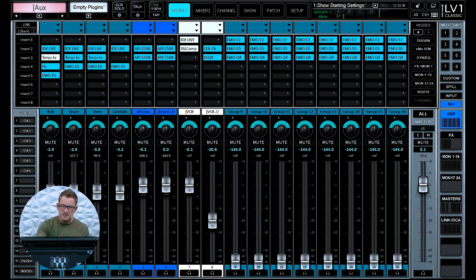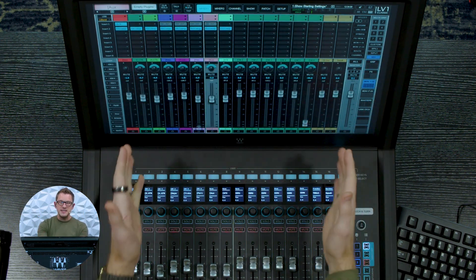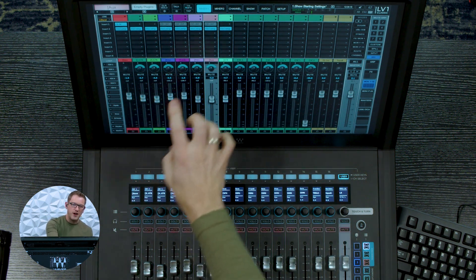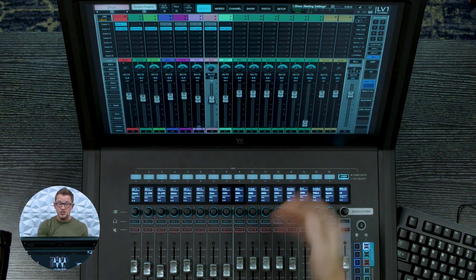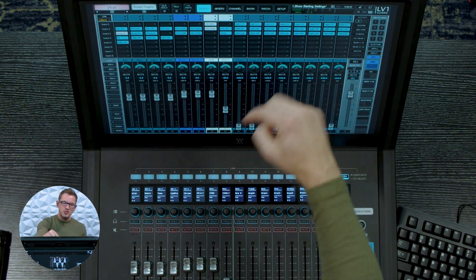If we go into our mixes, we have our 16 groups here — because remember, I loaded up the first option. This is going to be perfect for those mixing front of house. We have our 16 groups, 8 effects, and then 16 monitor sends specifically set up in this scene. Because I was using some of these monitors as subgroups, I'll need to move those 8 over to my groups.